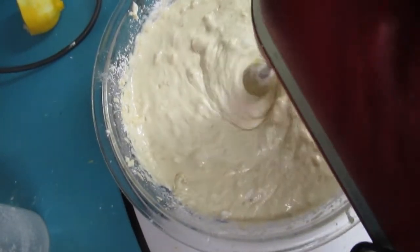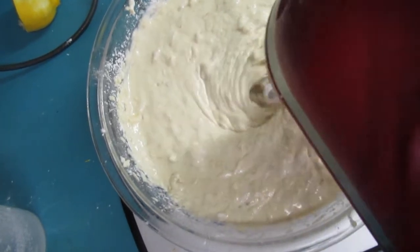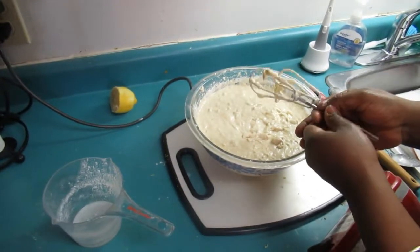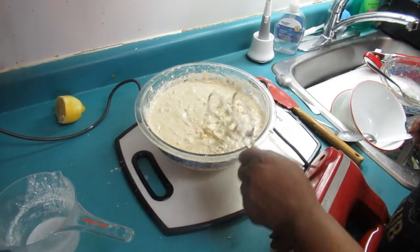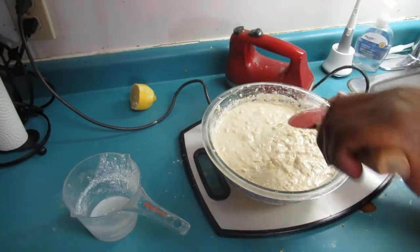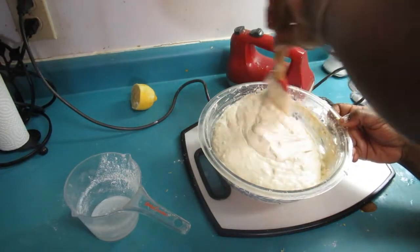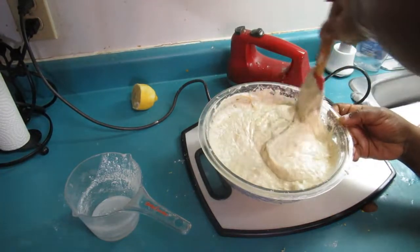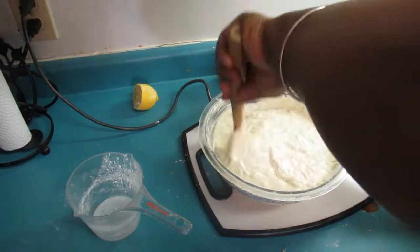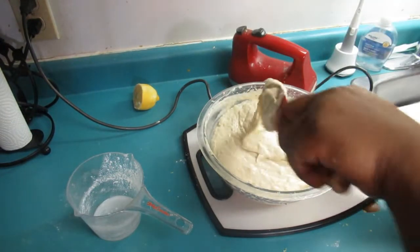At this stage I'm going to turn off the hand mixer and just finish mixing by hand with a spatula. We are finished with the hand mixer and our batter looks yummy! I'm just going to get all the batter from the bottom of the bowl — look at that, beautiful! And there's your banana pineapple batter.